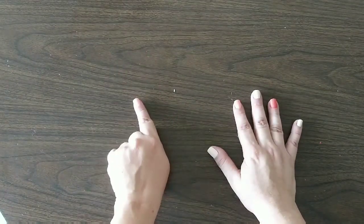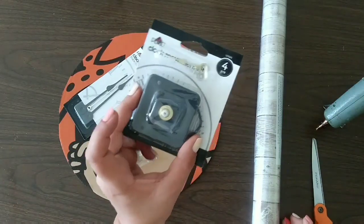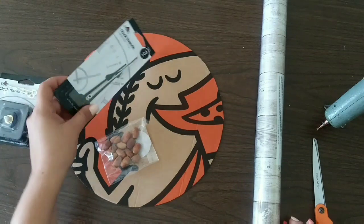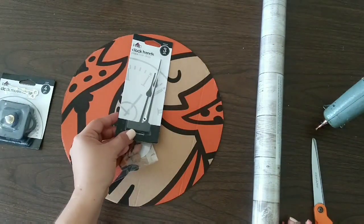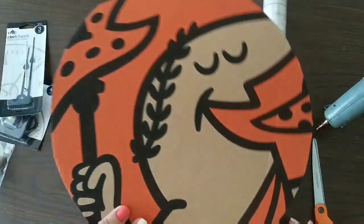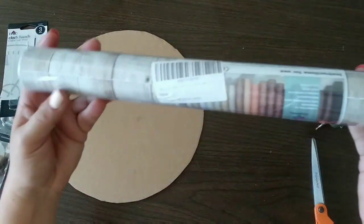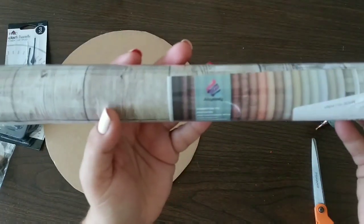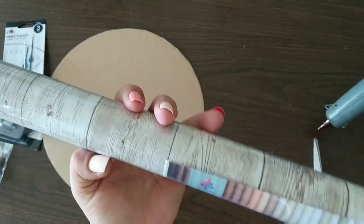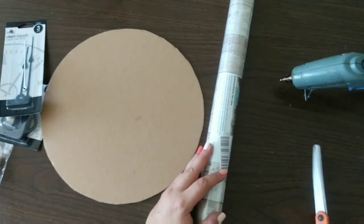We're gonna make two of them. Let me show you everything we will need — these are the supplies to make our clock. We're gonna use a clock machine from Walmart, some clock hands because the ones that came with the machine are too short, those beads, a piece of cardboard from a pizza box, this wooden wallpaper, a hot glue gun, and scissors.